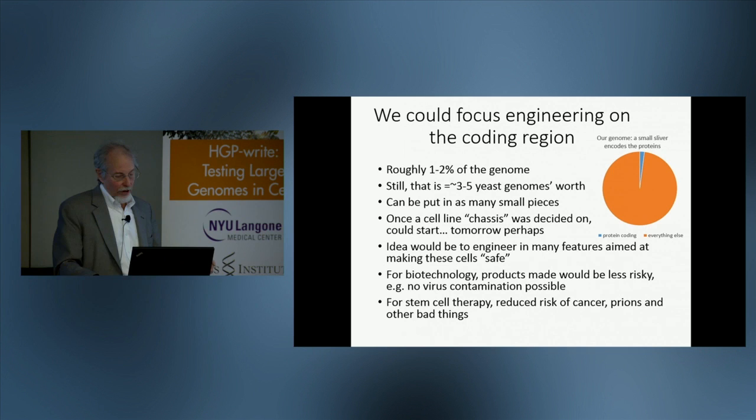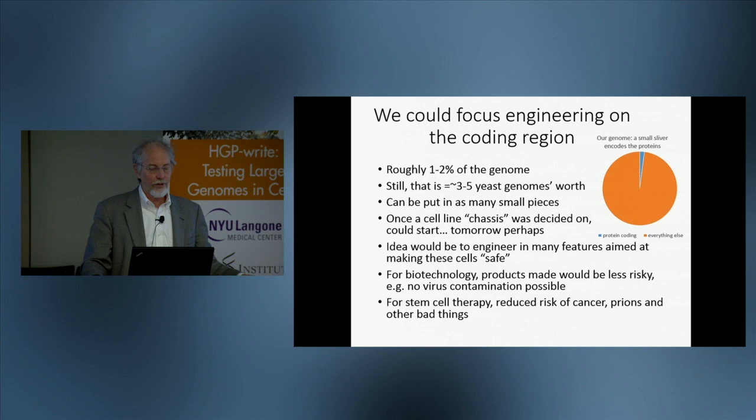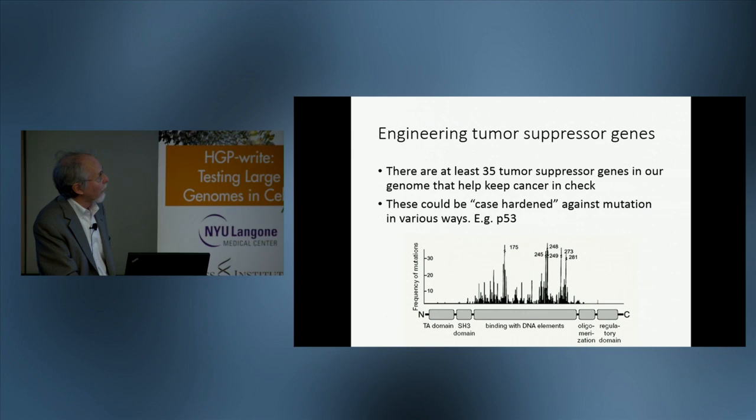A major effort would be to make a human cell line that was unable to support the growth of viruses and hence should never get contaminated by viruses. The other major application would be in stem cell therapies, where the idea would be to re-engineer those cells so that they would have a much reduced risk of giving rise to a cancerous derivative, producing prions, and other undesirable traits.